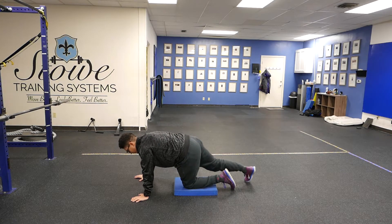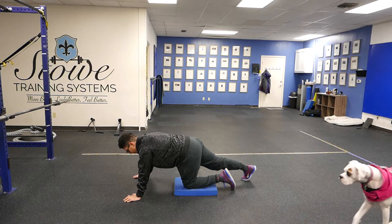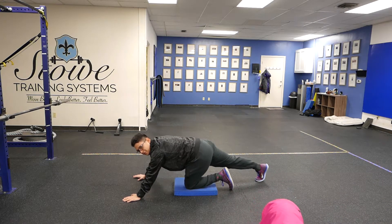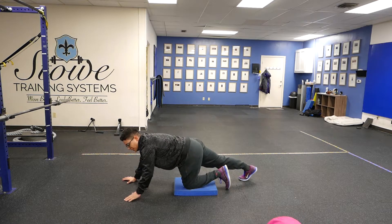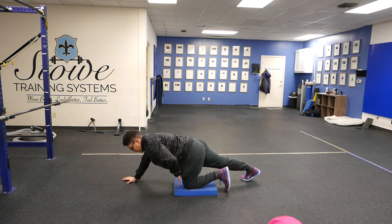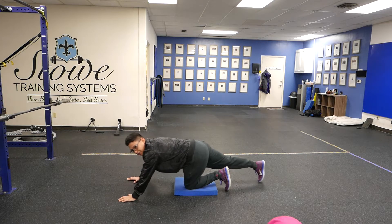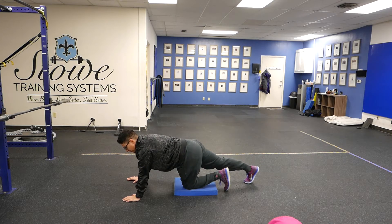We're going to get into a push-up position with our hands. From here, we want to make sure that our hip isn't too flexed — it should be at 90 degrees. What that means is there's a 90 degree angle coming from your hip to your torso. You don't want to be up here and you don't want to be back here. 90 degrees will do it.